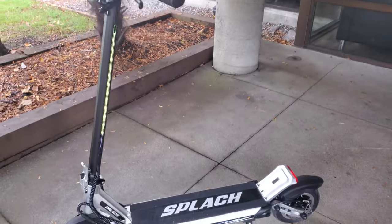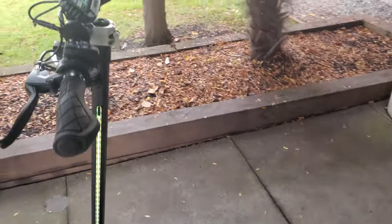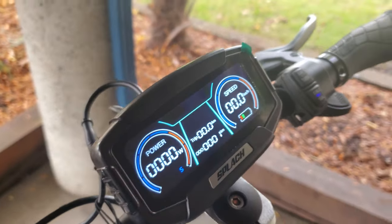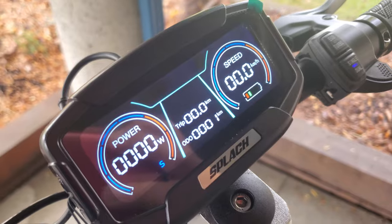If you want to see a full review very, very soon of this new Splatch, make sure you subscribe because it's going to be an absolute blast. And if you like videos like this, put your comment down below that you subscribed and I'll make sure that I say hello right in those comments.